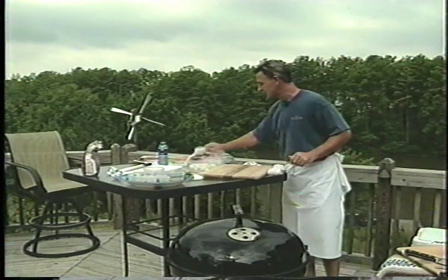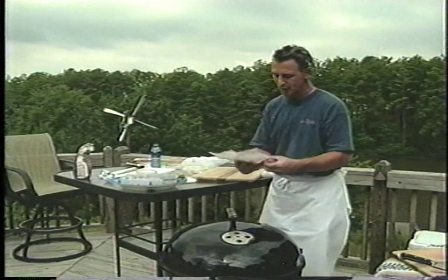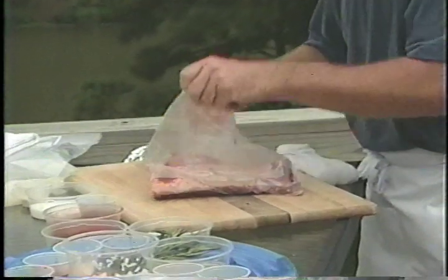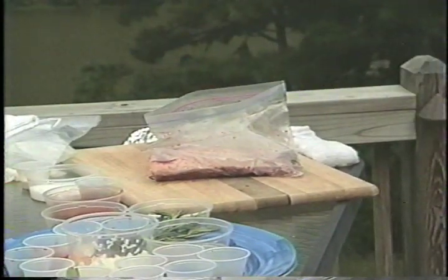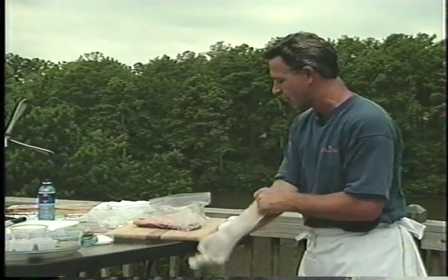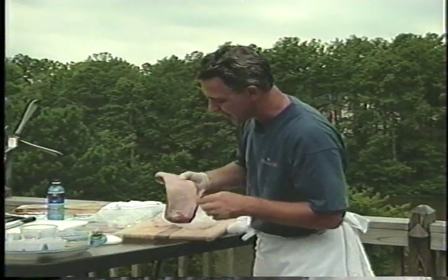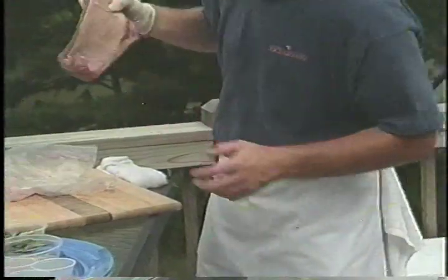We're going to be starting out with some brisket of beef. We have about a two and a half pound piece of meat here, and we leave the fat on. I'm going to show you that — we leave the fat on because it's going to melt right into the meat and it has great flavor. So we're going to leave that on, and we're going to leave on any fat here.